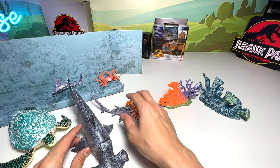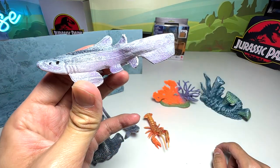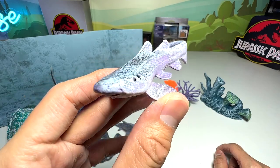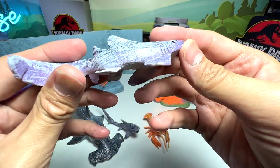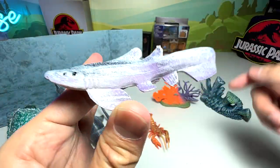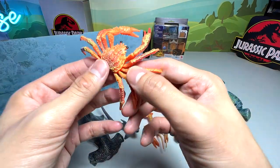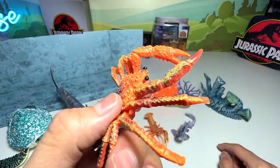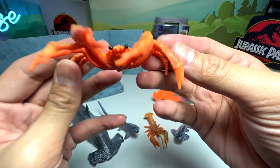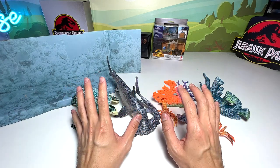So far we have a sea turtle, a hammerhead shark, a thresher shark, and a lobster. We have two more figures. This one looks like a nurse shark or possibly a zebra shark, but it doesn't have any patterns or spots, so it's hard to tell. If you add stripes or spots it may look like a leopard shark or zebra shark. Next, this one seems to be either a king crab or maybe a spider crab — no name written below, but it's a fantastic figure.